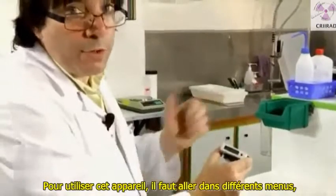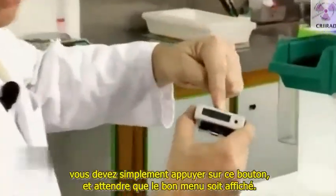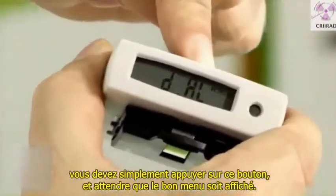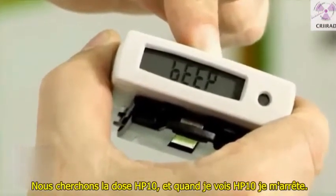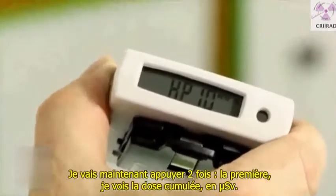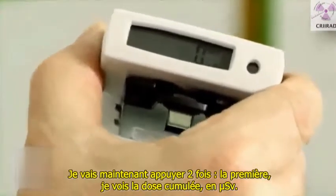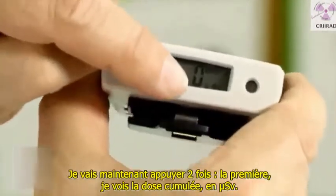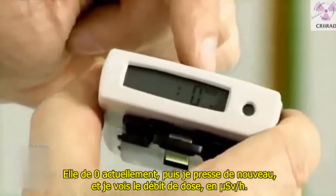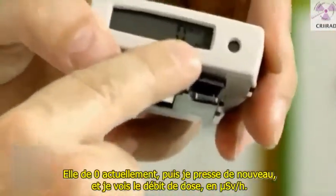To use this device, you navigate to different menus by pressing this button and waiting for the desired menu to appear. We're looking for the dose HP 10. When I see HP 10, I stop and press. The first press shows the cumulated dose in microsievert — it's zero at this moment. Pressing again shows the dose rate in microsievert per hour.